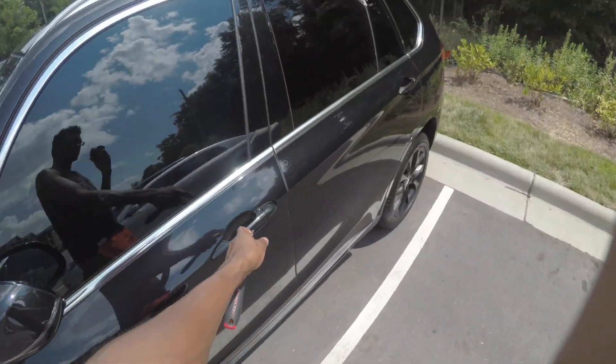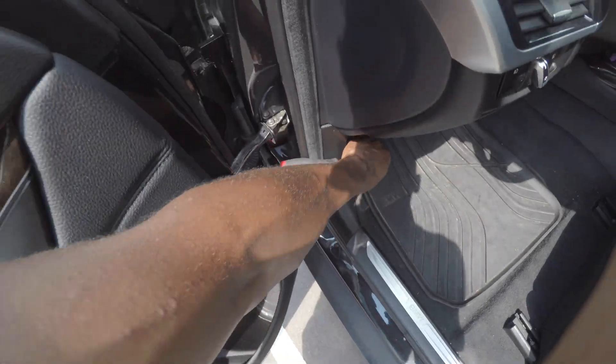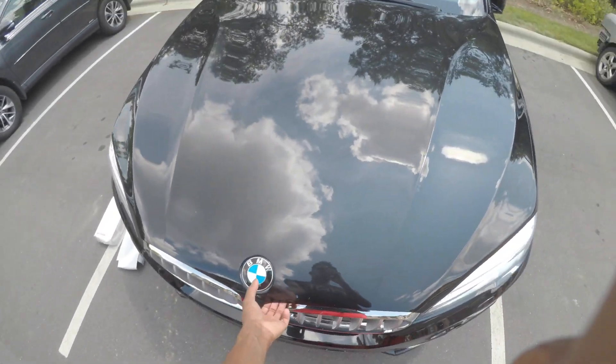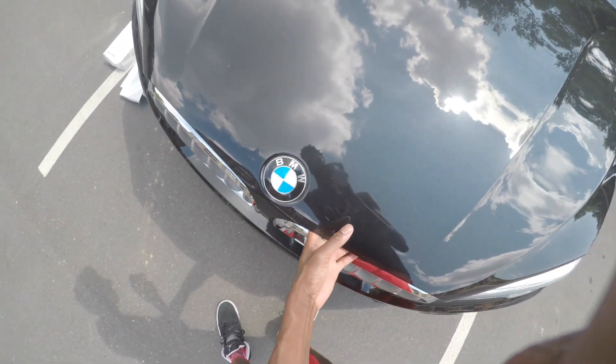First thing you'll do is walk around to the other side of the car so you can open the hood. Go ahead — hood latch is down here. Of course it's going to beep at you. Lift it up a little bit and find the latch — kind of hard to do with one hand.